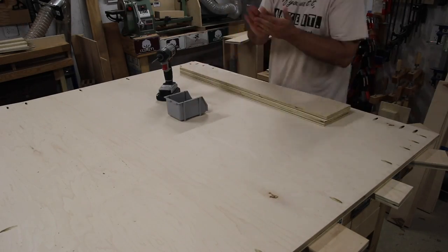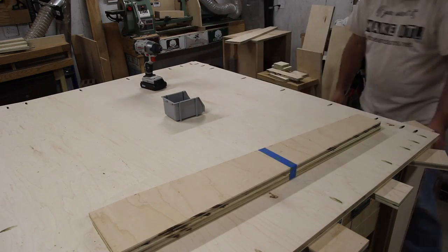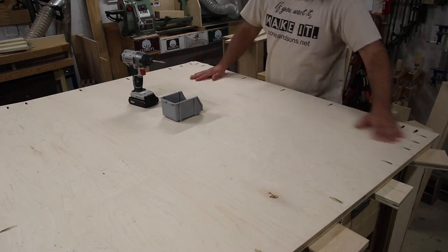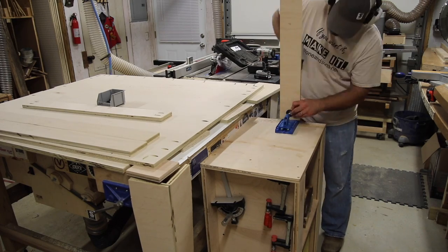Here I'm putting the legs together. You can see I've got blue painter's tape — the reason for that is I laid them out where they were going to go, made sure I drilled my pocket holes on the right side, then taped them up and wrote on there what corner each one belonged to, just so I didn't get confused later on in the project.